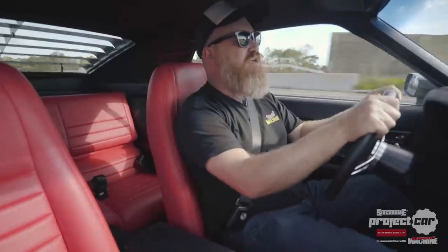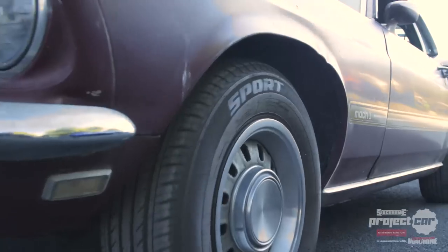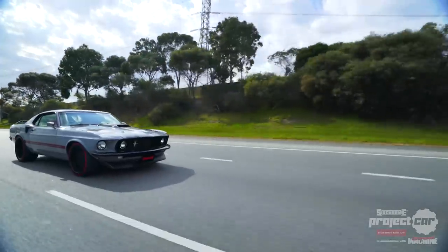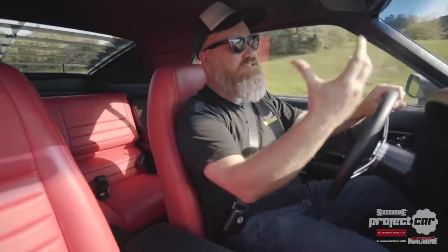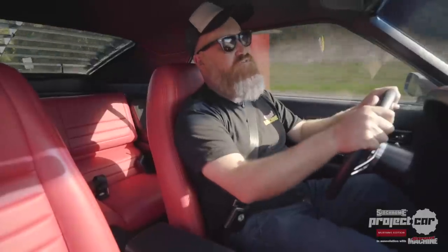The first time we drove this car it had been sitting for decades. It was barely running, but it did drive, it did stop, it did turn — it was a very cool time capsule. But the boys have completely restored this car. Not only does it have great paint, great trim, a tough engine, big brakes, big wheels, and all that sort of obvious stuff — all the little things have been restored, and that's what makes a car really nice to drive on a daily basis.